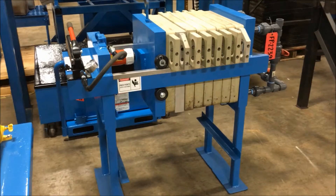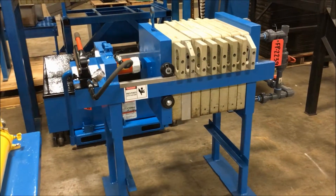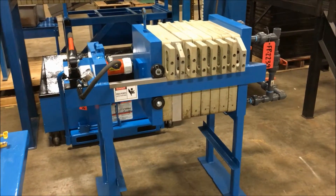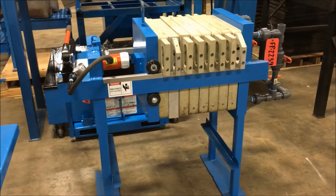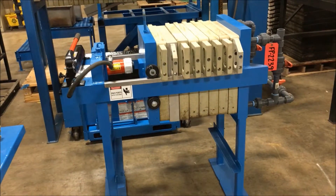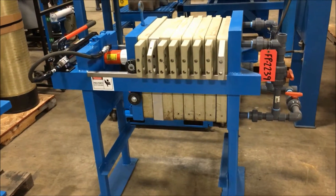Hello, today you are looking at a one cubic foot gasketed filter press brought to you by Lanco. This has seven 470 millimeter gasketed plates. It is a manual filter press as you can see. Outside dimensions are 48 inches long by 27 inches wide by 50 inches tall.